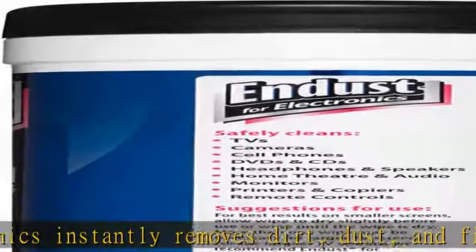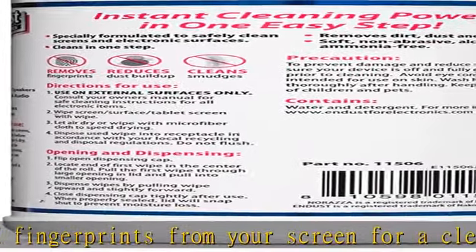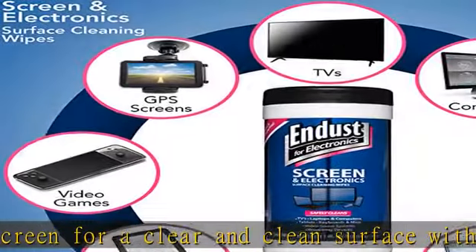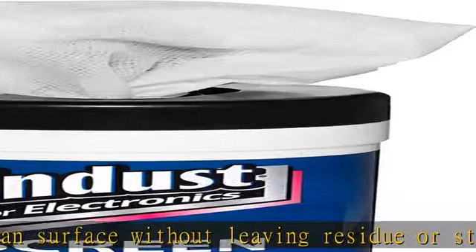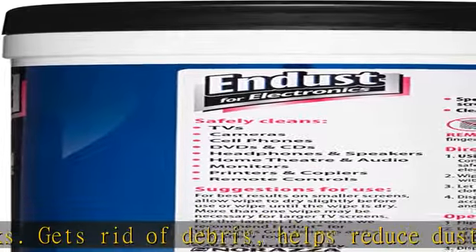Multipurpose — excellent for cleaning TVs, laptops and computers, tablets, keyboards and mice, video game consoles, streaming devices, cameras, phones, DVDs and CDs, headphones and speakers, computer or laptop monitors, printers and copiers, remote controls, and more.